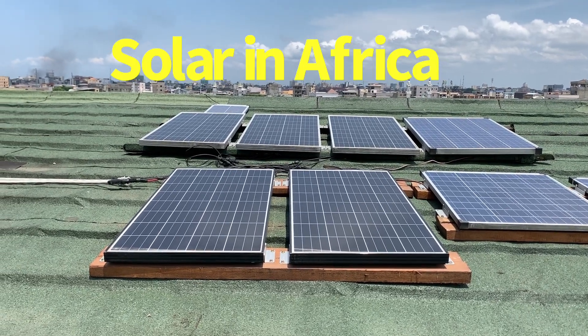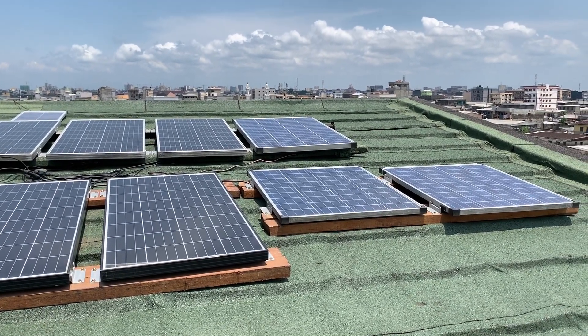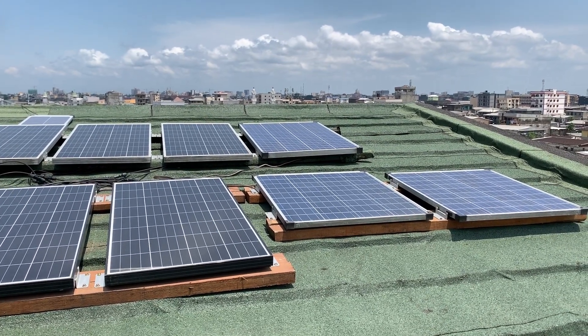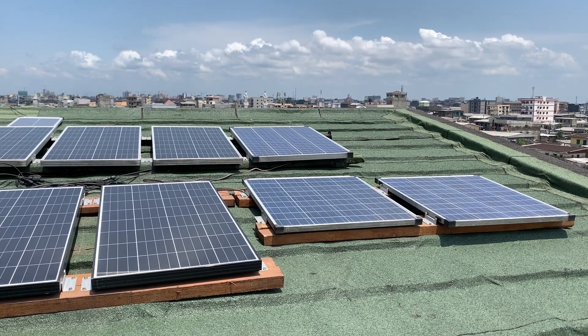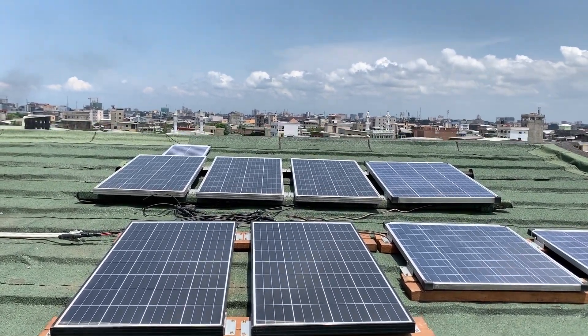Hey guys, I will be sharing a DIY project on my solar setup here in Africa. I'm not connected to the grid, so this is an off-grid installation. The primary reason why I went off-grid with no expectation to ever connect to the grid here in Africa is because it's extremely unreliable.